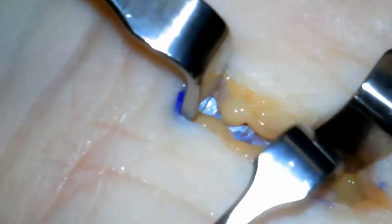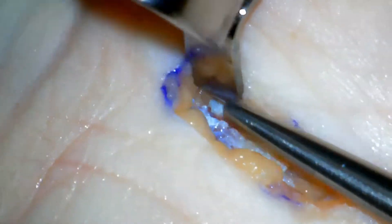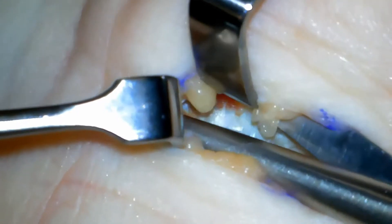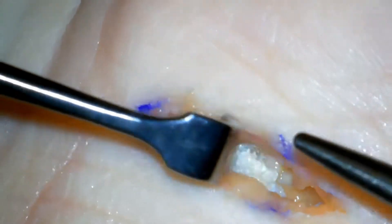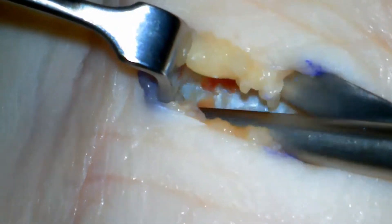This is now the leading edge of the transverse carpal ligament which has been identified. The larger scissors are used to bluntly dissect and remove some of that wispy fibrous tissue overlying the heel of the hand.